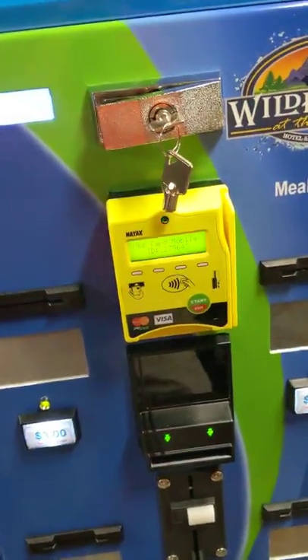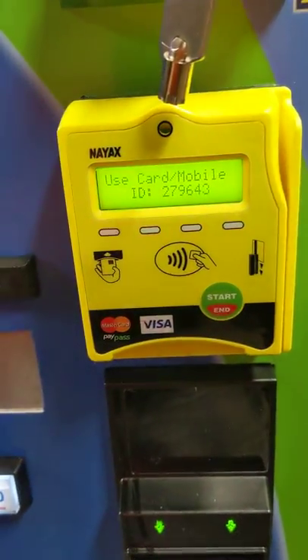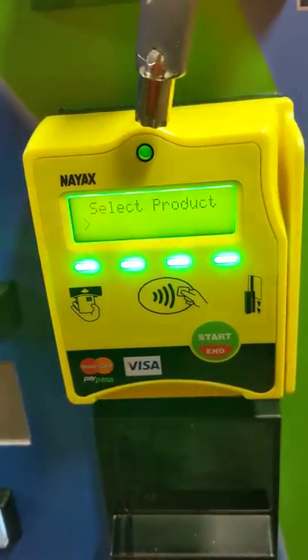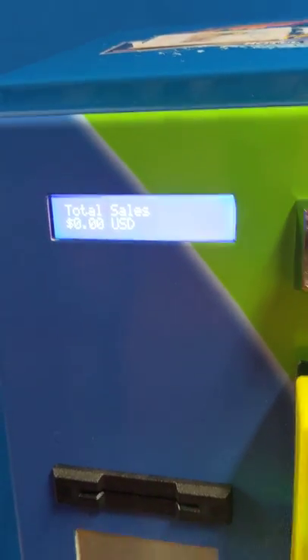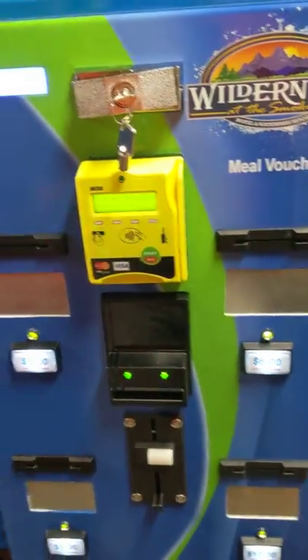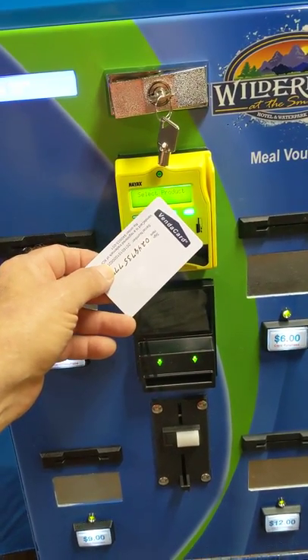Now I can also use credit cards, debit cards, or RFID cards. An RFID card is a tap-and-go for the desired product, and it shows up on my display ready for me to push my button. I can press any of the four push buttons to purchase a card using a debit card, credit card, cell phone, or an RFID card.